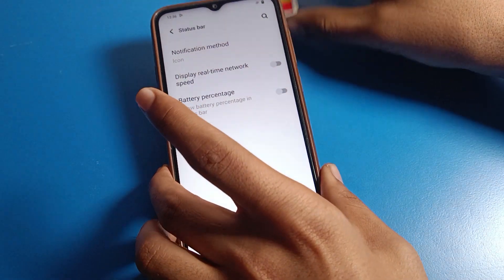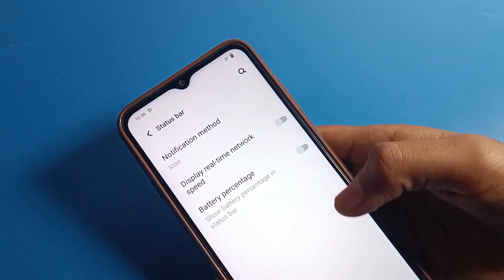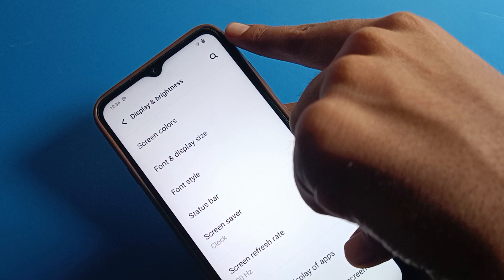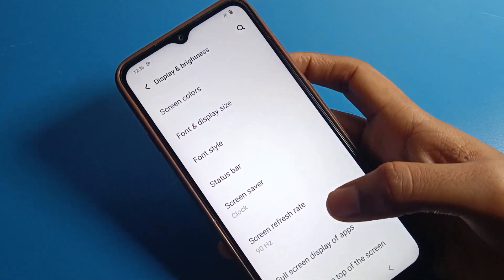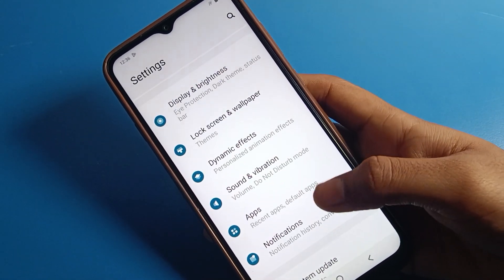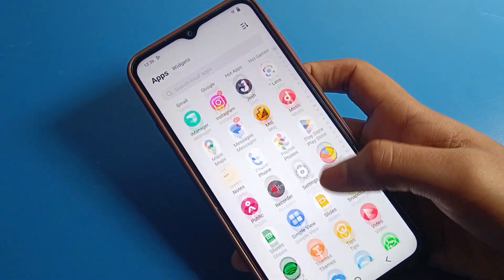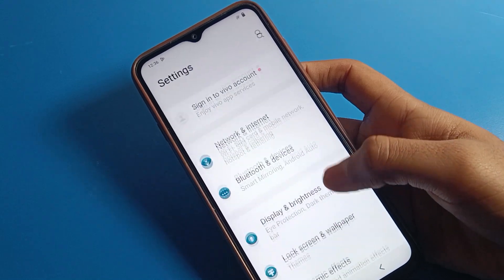I will now turn off the battery percentage. After turning it off, you can see that the battery percentage is no longer shown on the status bar of the Vivo mobile. So you can turn off battery percentage on your Vivo phone this way.